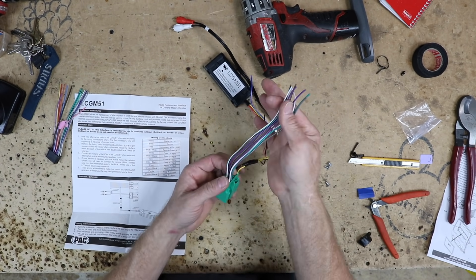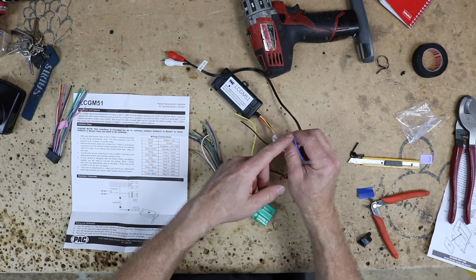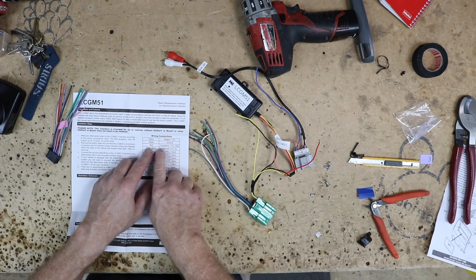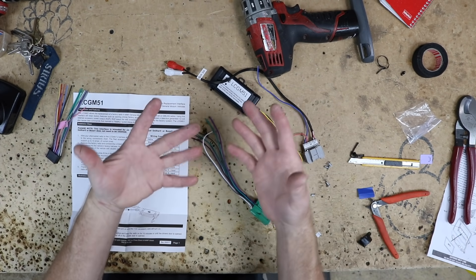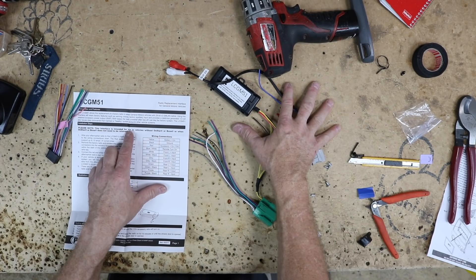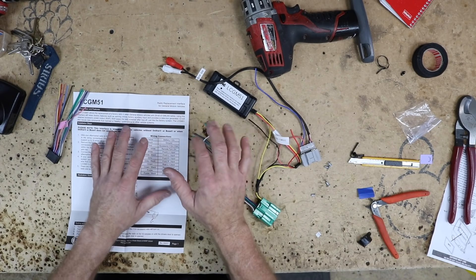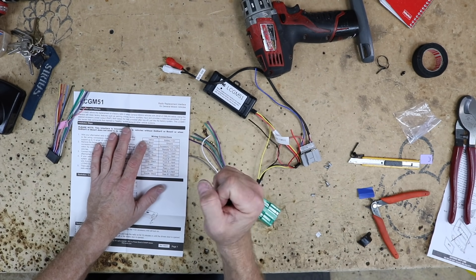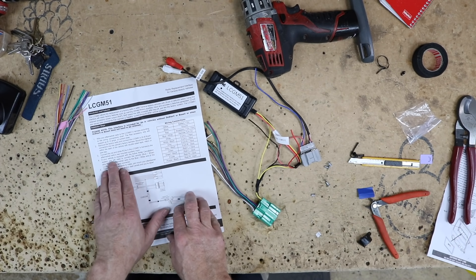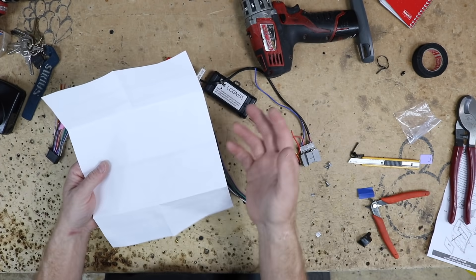It just has four speaker wires, the accessory, the ground, a remote turn on, and a constant 12 volts. The remote turn on could also be an amplified antenna. Now, boom — red accessory, 12 volts, 10 amp. What that means is that if he ever decides to add a backup camera, we don't have to add a relay. You always want to check this amperage output on any smart harness. PAC is nice enough to put it on here because they don't want you to blow it up. Ten amps is good for one camera, not two. If you're going to do two cameras, add the relay. Other than that, it basically talks about the blue-white wire and the auxiliary.